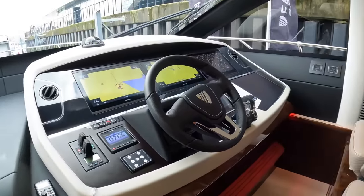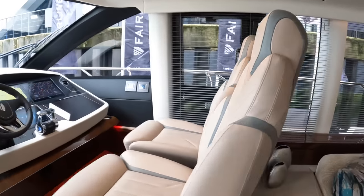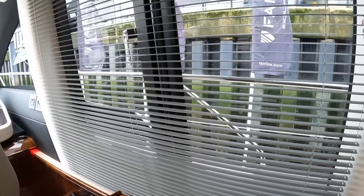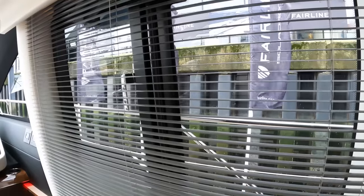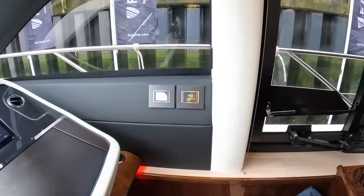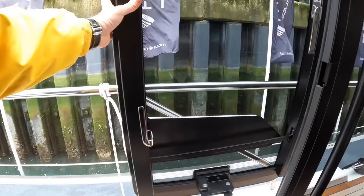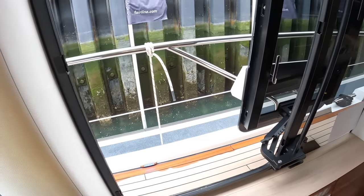The last thing to show you here, which is rather clever and another new thing, is — would you believe, because it's not obvious — there's a side access door. If we come around here, we can lift that one, push it there, and that whole thing swings out. That gives you really good access out onto the side deck. You can see there's a step there up and out. But it's really discreet — it doesn't look like there's anything there.